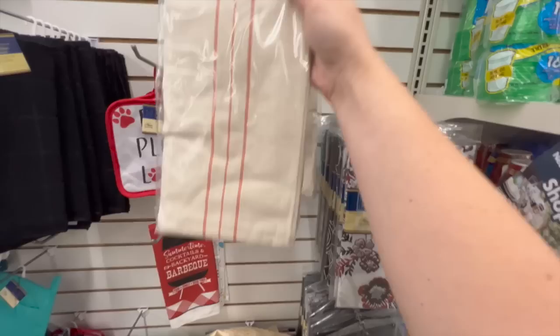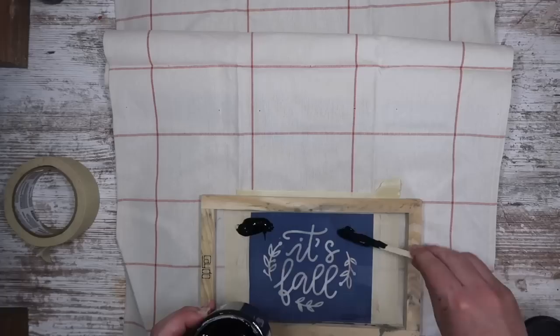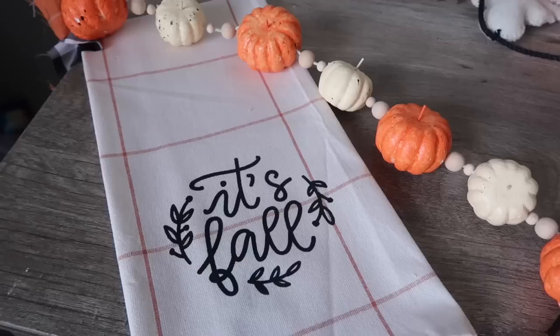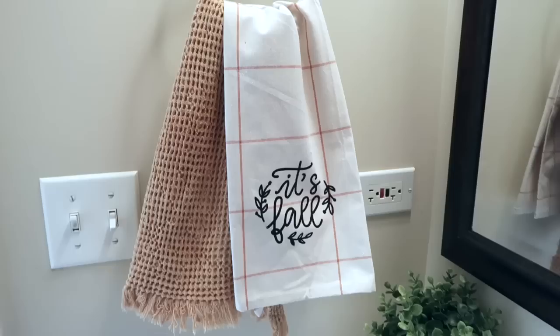Always keep your eyes peeled for seasonal items in the regular aisles of Dollar Tree. Last year I found these awesome Stitch and Weft brand hand towels and I thought they would make a great blank for screen printing. I cut my file to five inches wide. I have an entire video on how to screen print — the ink sets into the fabric instead of sitting on top like heat transfer vinyl. I will link that video because screen printed items last so much longer and don't wash out — you just have to heat set it.